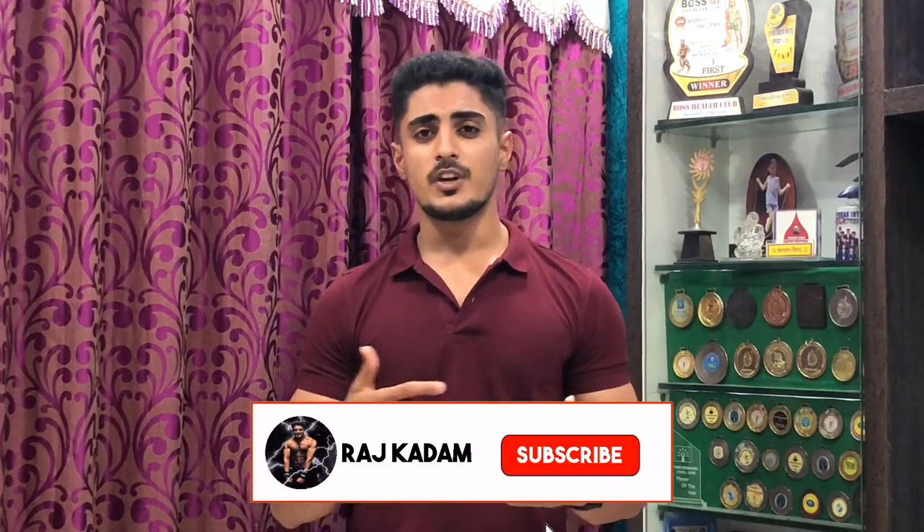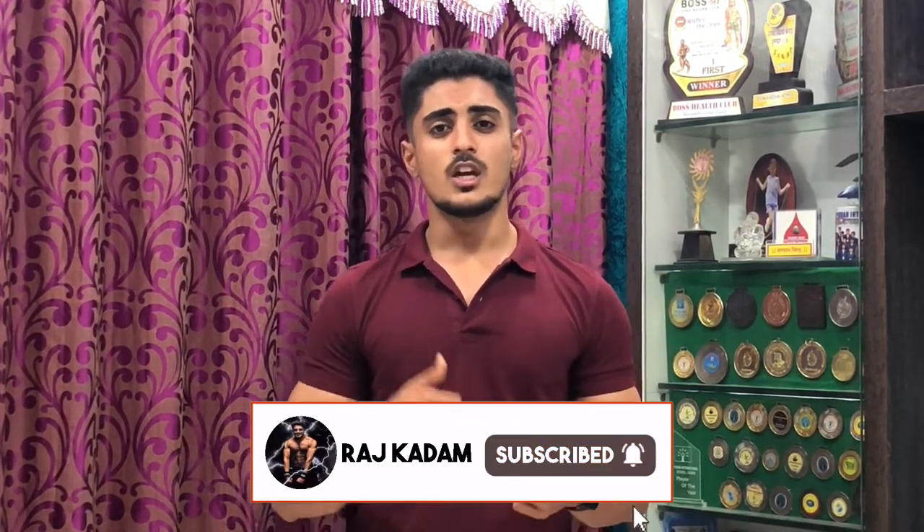That was all about this video. If you found it helpful, please like, comment, and share with your friends. I make fitness-related content including blogs, informative videos, and healthy recipe videos. See you in the next video.